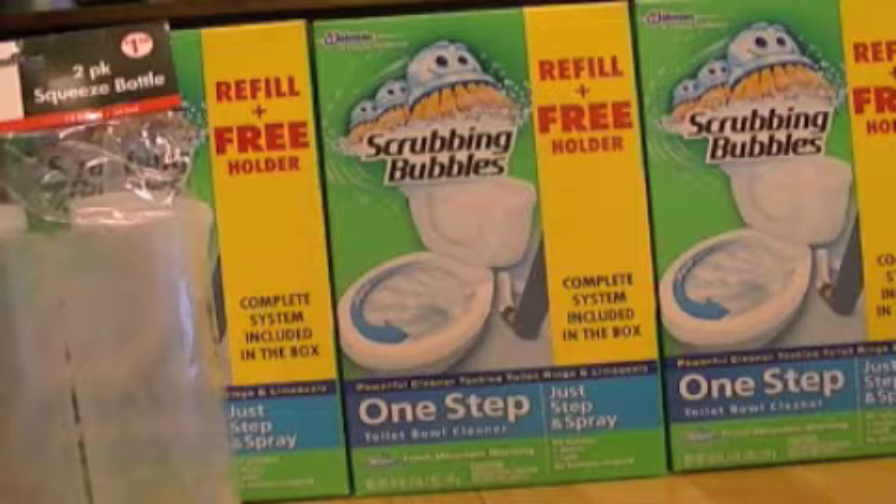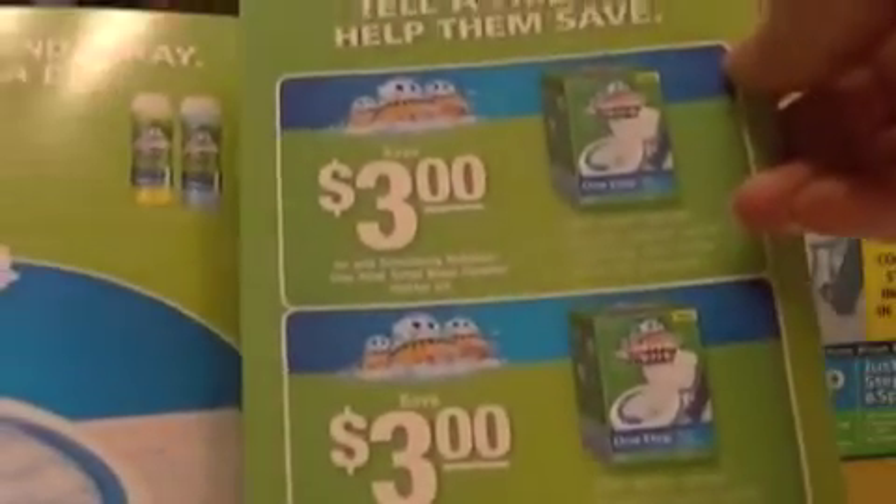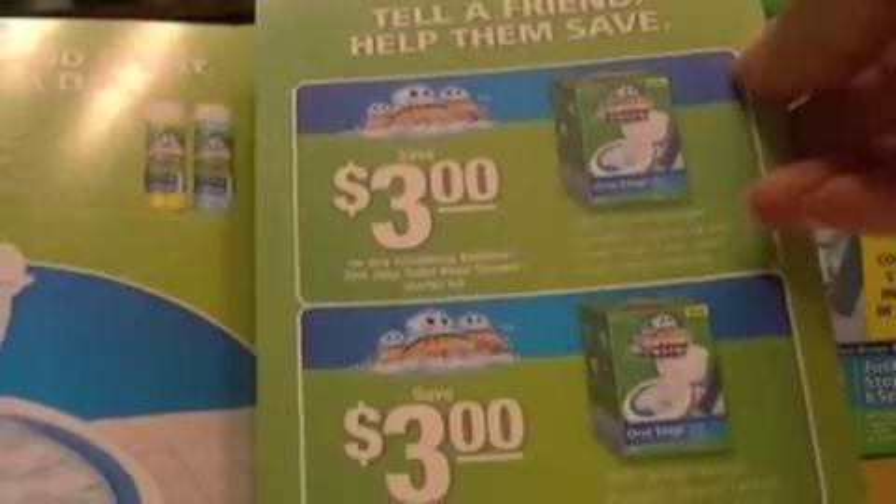So my subtotal was $1.50. I paid $1.53 in tax, making my total $3.03. And yeah, so I got six of the refills plus the holders, and each box has coupons in it. There's a $3 off any Scrubbing Bubbles one-step toilet bowl cleaner starter kit, which is what those are.